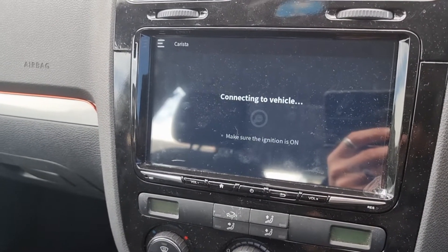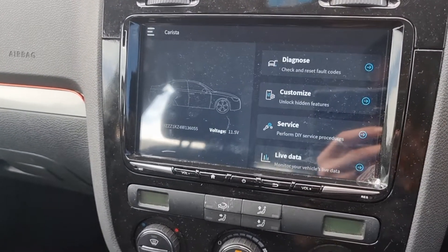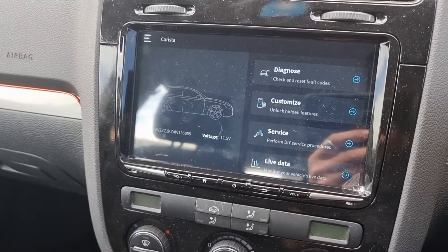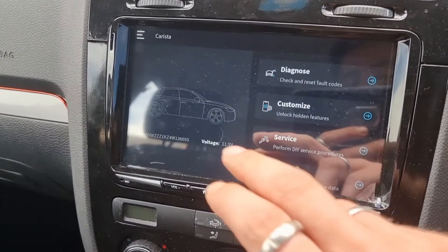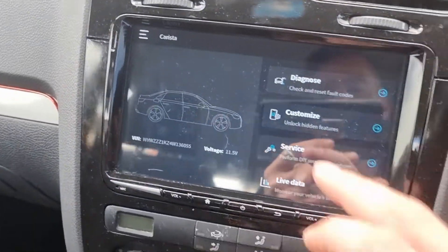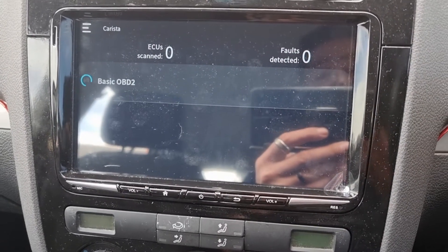I've got OBD11 as well. I might be giving away my OBD11 if I get a thousand subscribers by the 31st of October. Anyway, battery voltage is low - this car hardly gets used. I think it's done about 4,000 miles this year as opposed to 30,000. Let's run diagnostics.